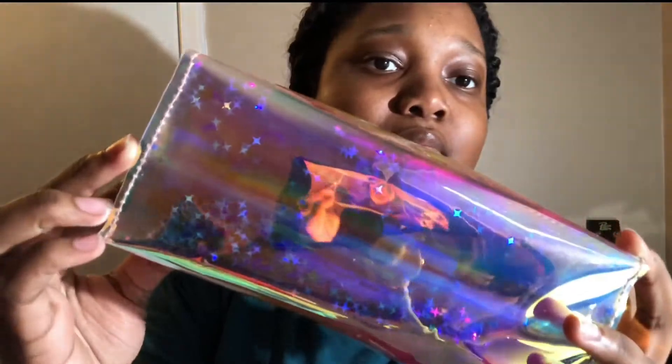Next we have my pencil case. It shifts colors, which is really cute — it has some stars and stuff in it that move around, with a gold zipper.